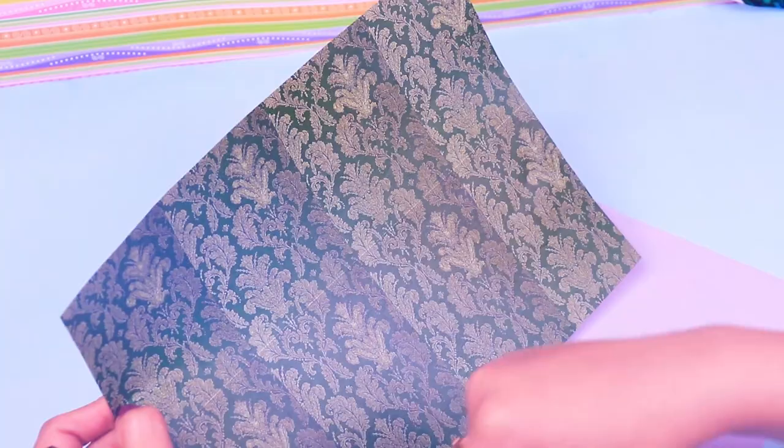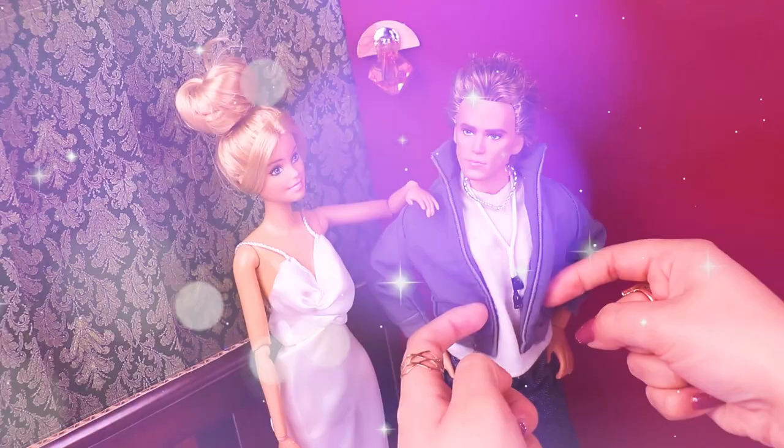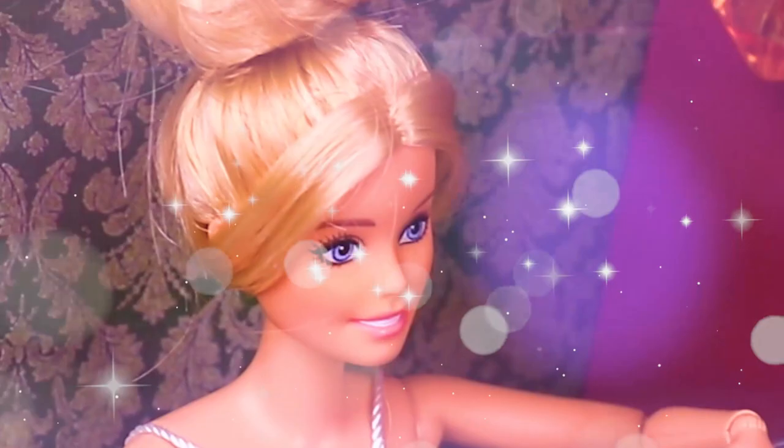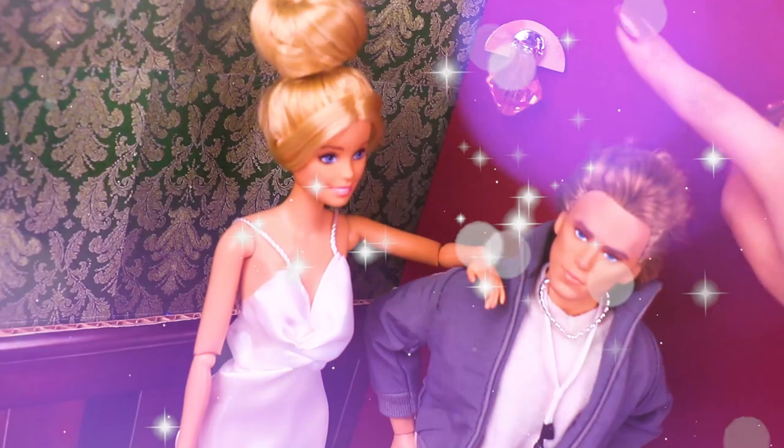I also bought this super awesome paper sheet that has this cool design and I'm going to use it for the background of our photo shoot. Our set is so ready! We added cute ornaments on the wall to make it look prettier. Now we just need to adjust the final details so everything looks just on point. Let's fix our dolls' poses and the angle of the camera. Say cheese!